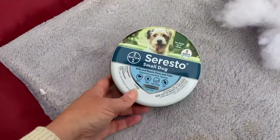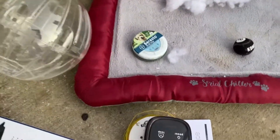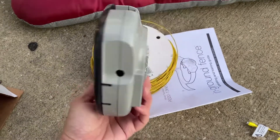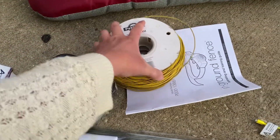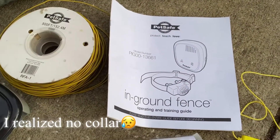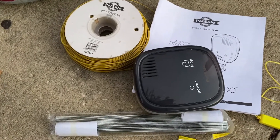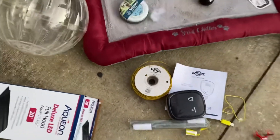We also have these little flea repellent collars, still in the plastic. And this is another big score — an in-ground pet fence. I couldn't take the box because it smelled a little funky and had some poo on the bottom, but I looked it up on Petco and it was $134. Pretty exciting!